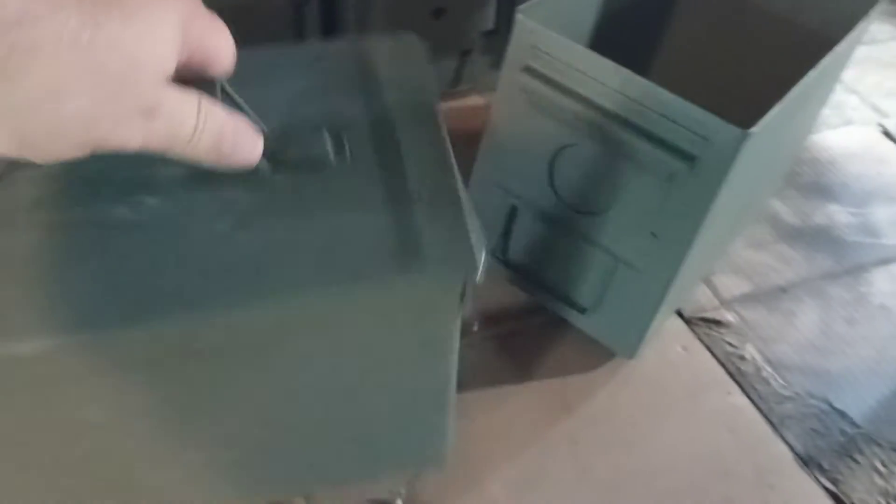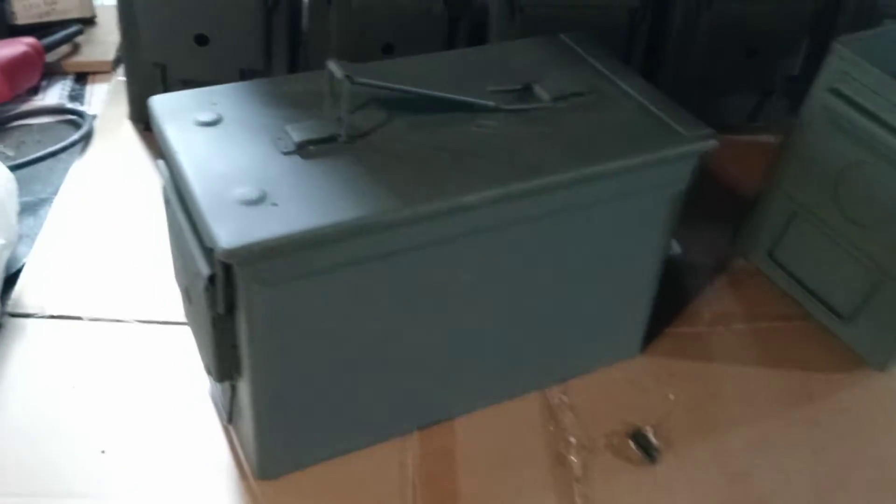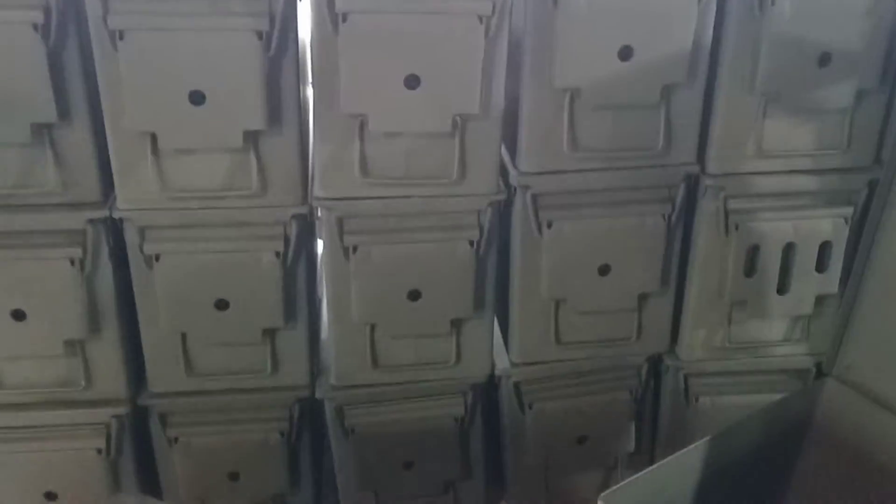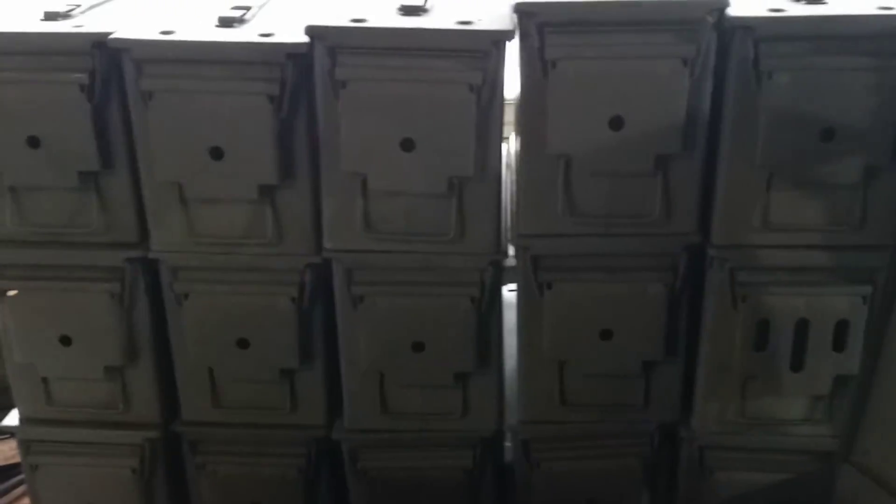Military issue 50 cal cans — a lot of you guys are buying enough ammo and need a place to store it, here's another option for you. We're going to have a few on our website, we have some on Facebook Marketplace. We had a ton sell — a ton. You can also find these at Sutherland Lumber in Raytown, Missouri.